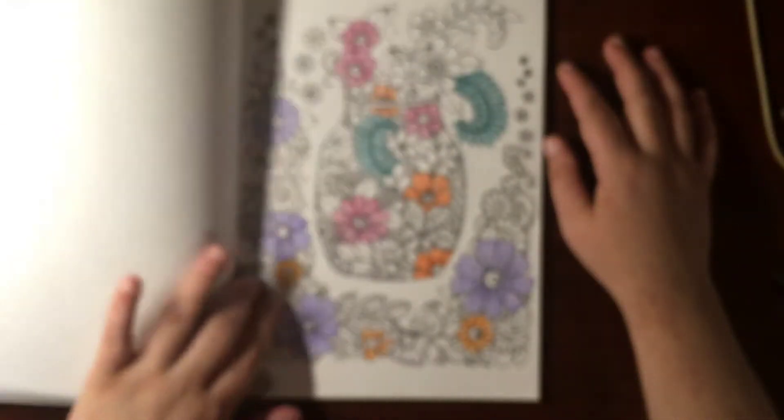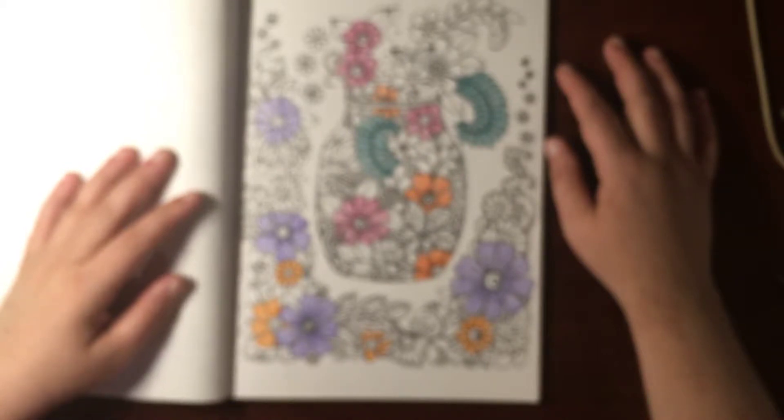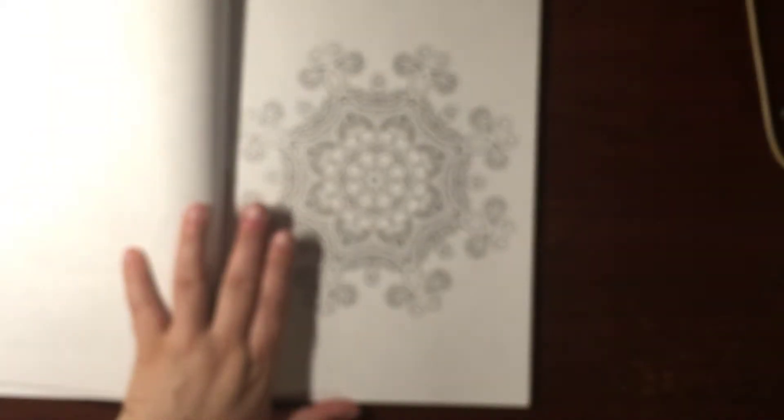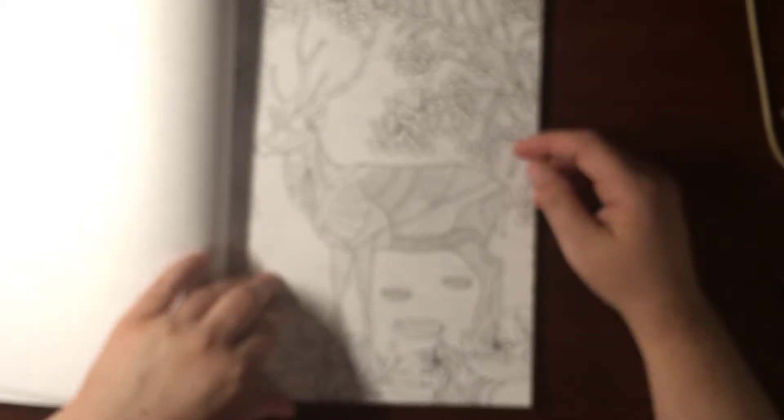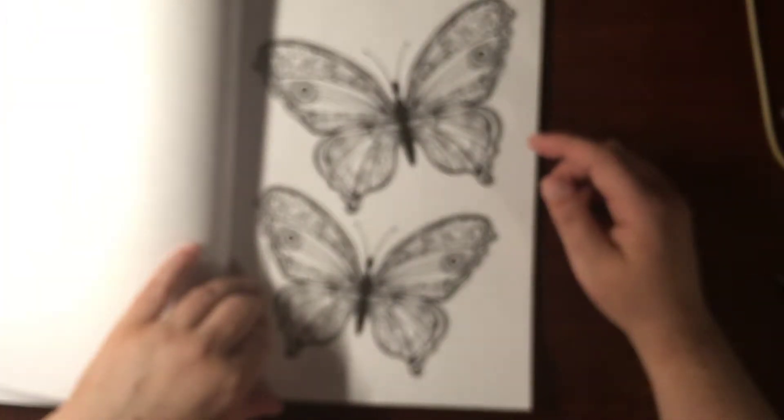And I did start this one. I lose interest sometimes — I do lose interest. I'll start it up again. These are all so pretty. Peacock — nice. Butterflies. You can do exactly the same or you can just do it all different.